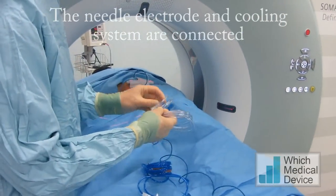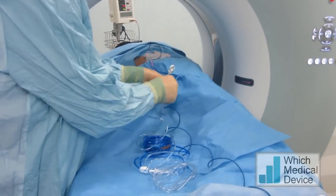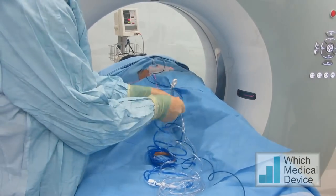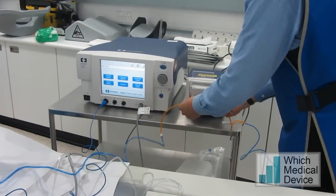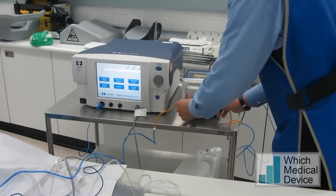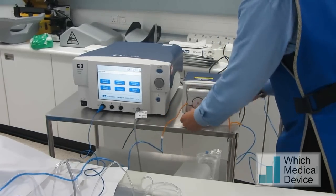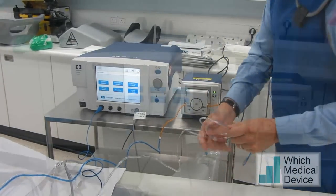These are the connection tubings for the irrigation to keep the tip of the needle cool. It's a closed circuit, so this doesn't actually come into contact with the patient. That's the tubing being put through the pump, connected to a cold bag of saline.